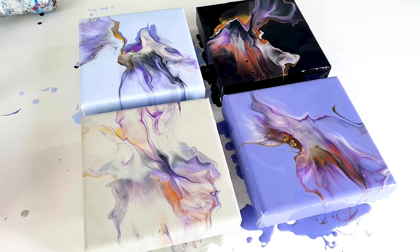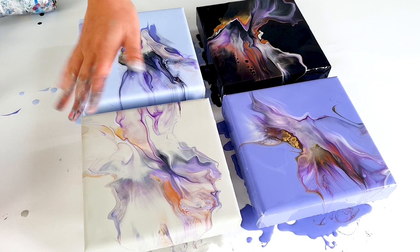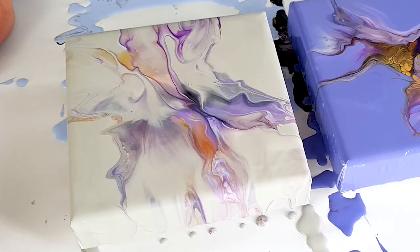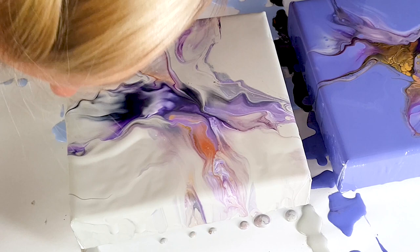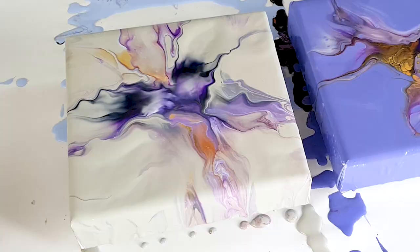I do have the same way of blowing them, but do you see that — this one is beautiful, and this one as well. This one is not so much. Oh! Okay, time to torch them.